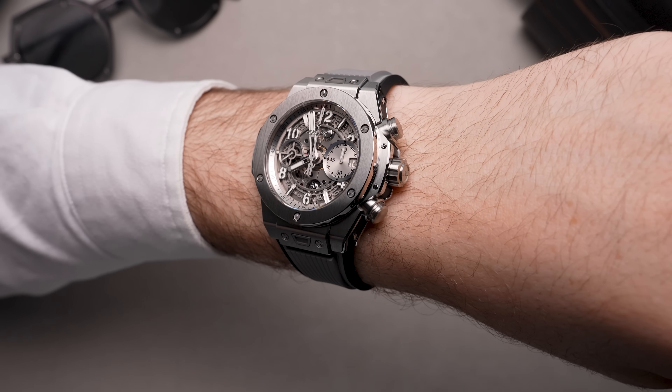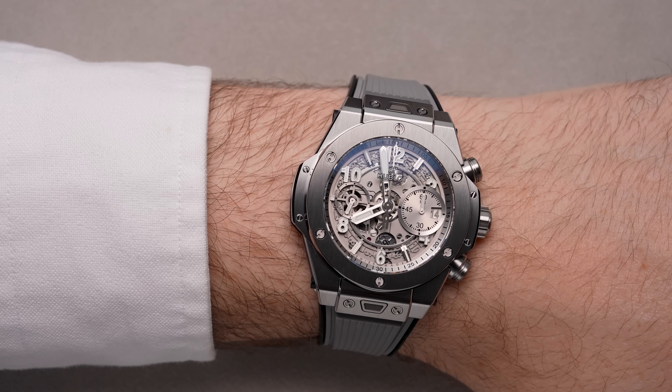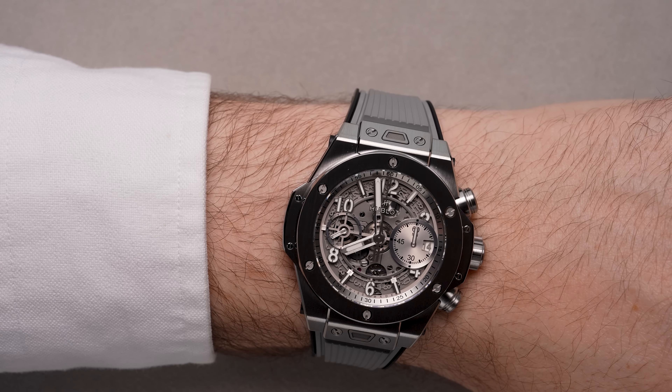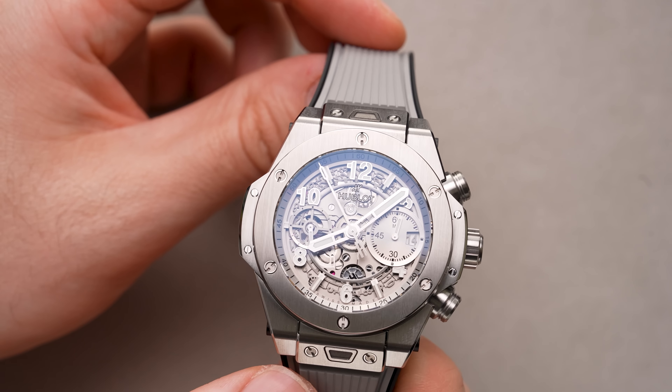For indications, you have a running seconds register at nine o'clock, while a 60-minute elapsed minutes register at three o'clock sneaks in a date window within it. Looking just within the sloped inner bezel that displays the outer minutes, you'll notice a sort of skeletonized date wheel framing the applied numerals and indices.